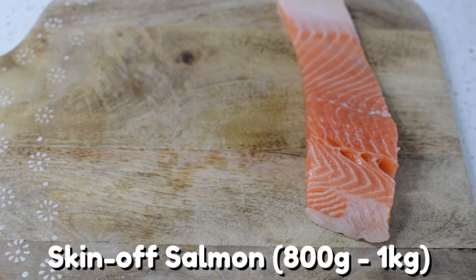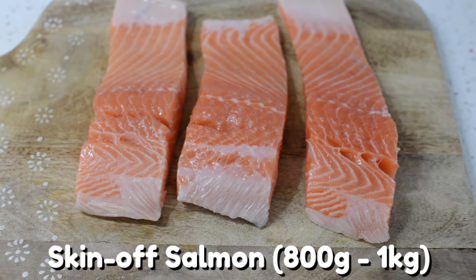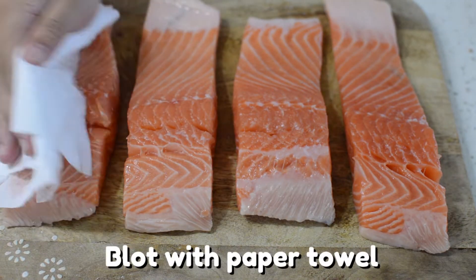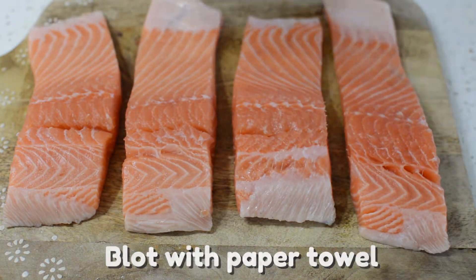Now on to the star of the show — the salmon. Today I'm going to use four pieces of salmon, about 200 grams each, for four people. Since salmon is a bit slimy, I like to blot it with paper towel first.